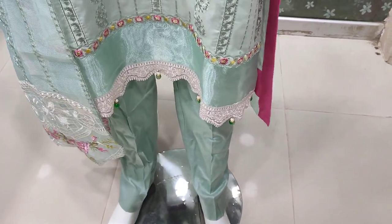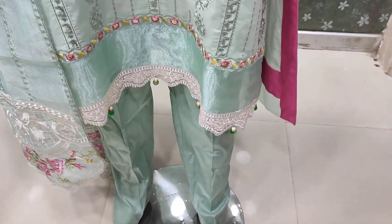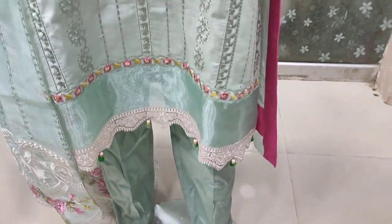I will show you how to un-stitch. This is the stitching style.